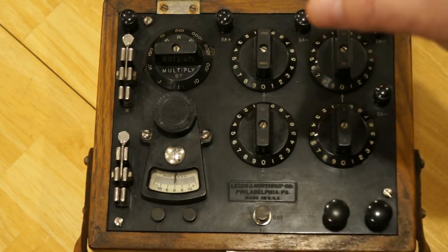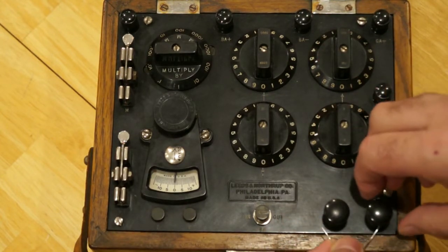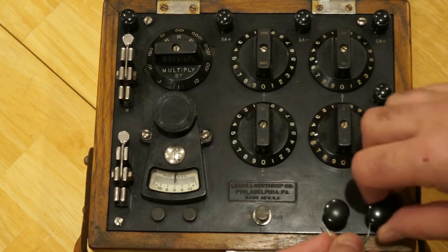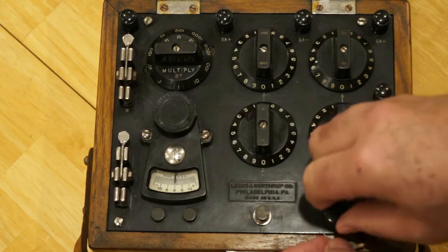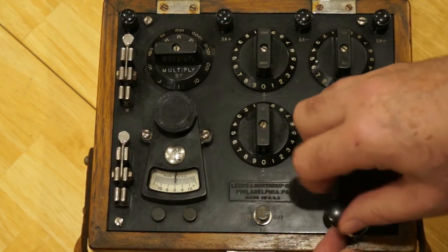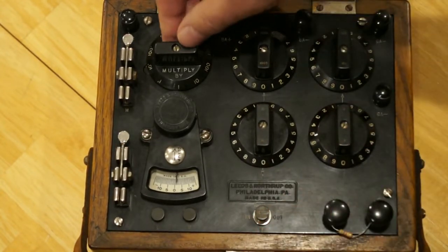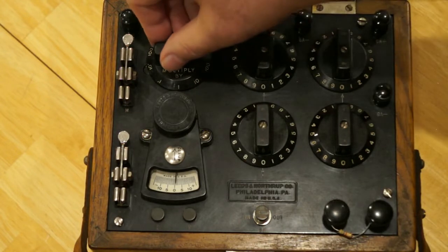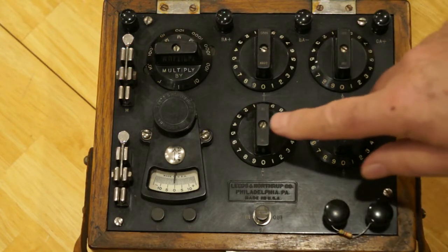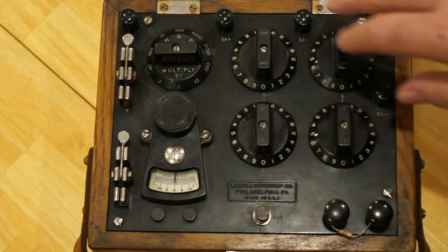We're going to take one of the resistors out of that package and mount it onto the test terminals on the lower right portion of the device, and tighten those down. We're going to set the multiplier — this knob here — at one, so the readings we get we multiply by a single ohm. Essentially we can read the dials directly to get the resistance readings. The four knobs here give four digits of precision on the measurement.